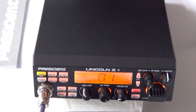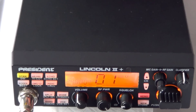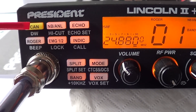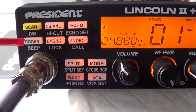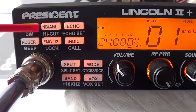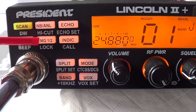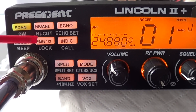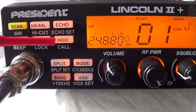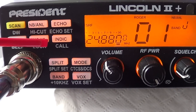There is a multi-lingual manual and a President sticker, as all their radios seem to get. Going from left to right on the front panel, we've got a scan facility, the roger bleep, and a button to turn the key beeps off — which is rather annoying. Then noise blanker, ANL, emergency channel — that's changed, it was 9 and 19 I remember before. It's got lock, echo, call, splits — all these buttons are dual function.